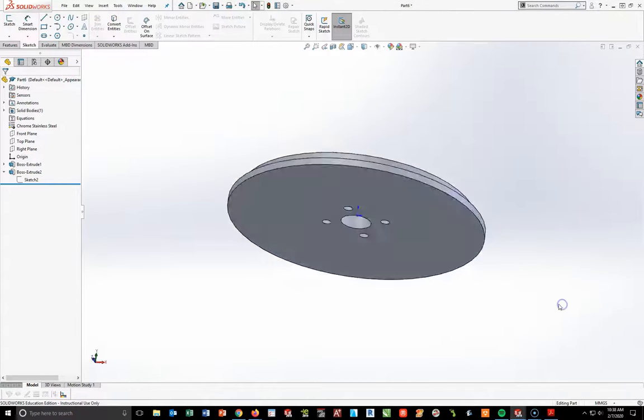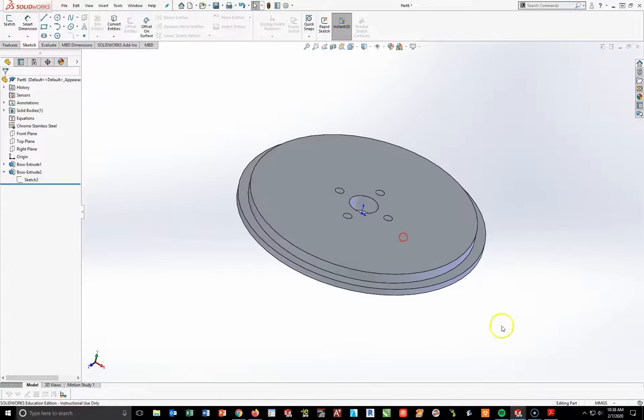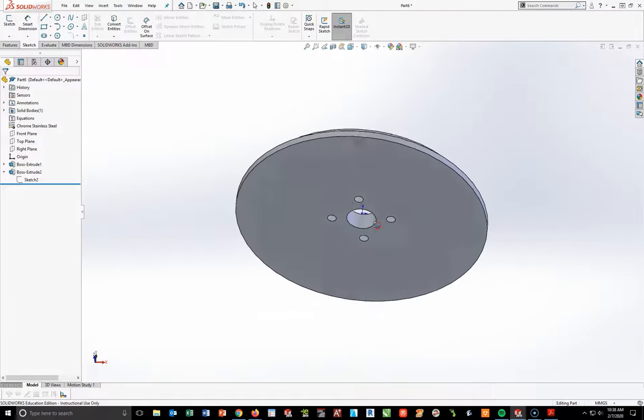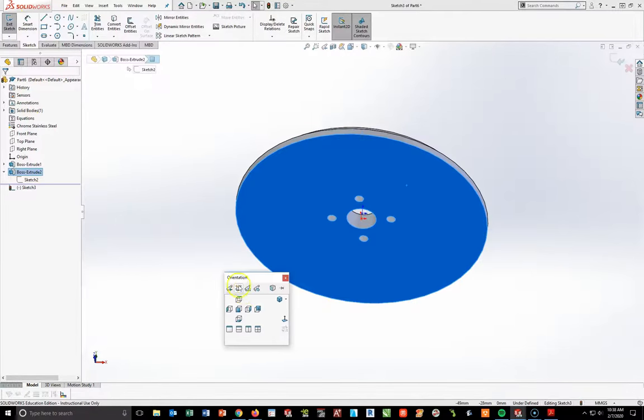Spacebar isometric — here's what I'm looking at. Everything is going through, which is good. However, what I'm missing right now is the channel on the bottom face. I need to add that feature by rotating to the bottom. Click the bottom, start a sketch, spacebar normal to view.